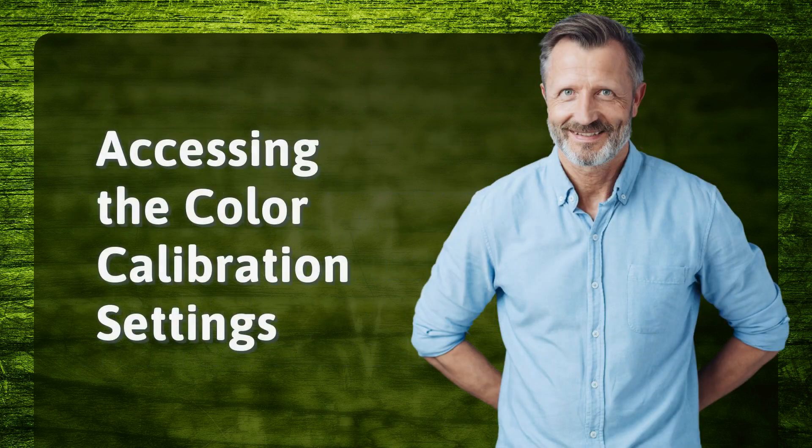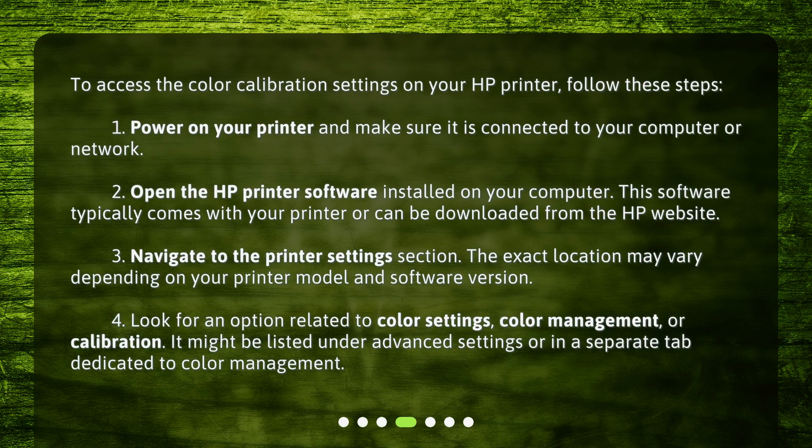Accessing the color calibration settings. To access the color calibration settings on your HP printer, follow these steps. First, power on your printer and make sure it is connected to your computer or network. Second, open the HP printer software installed on your computer — this software typically comes with your printer or can be downloaded from the HP website. Third, navigate to the printer settings section; the exact location may vary depending on your printer model and software version. Fourth, look for an option related to color settings, color management, or calibration. It might be listed under Advanced Settings or in a separate tab dedicated to color management.